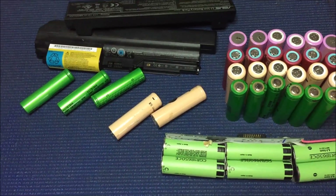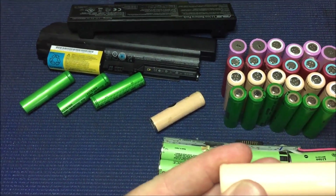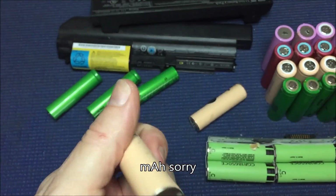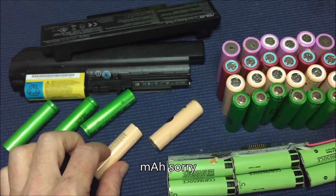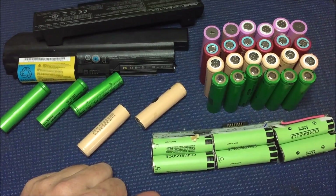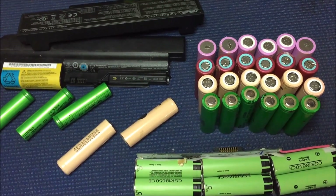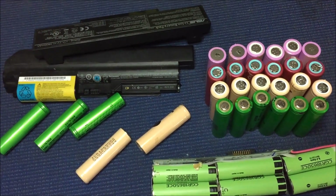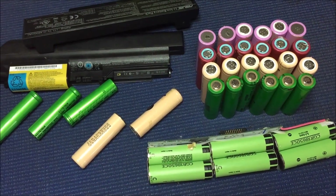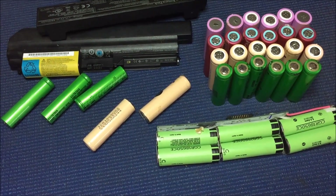Each one of these is 3.7 volts rated at 2250 milliamp hours. The first dilemma is if I chain six of them together I get 22.2 volts, and seven I get 25.9 volts. I would like to be able to use these on my PIP 2424 HS — don't know if that's possible, don't know if it's even smart, but that's what I'd like to do.